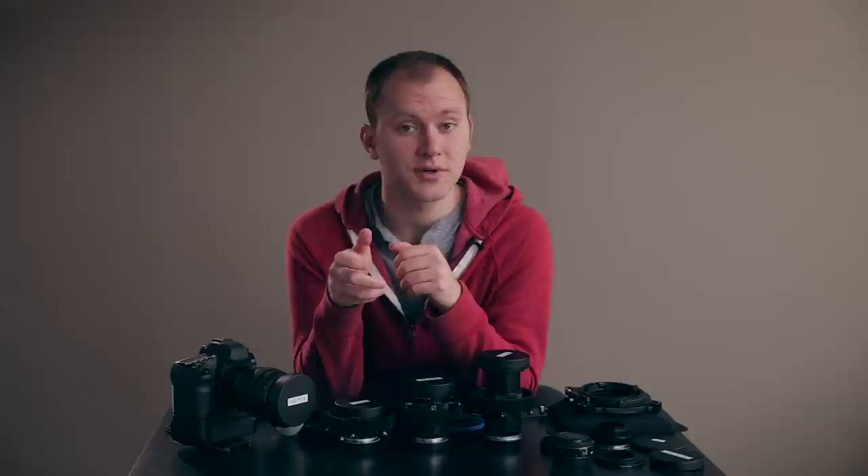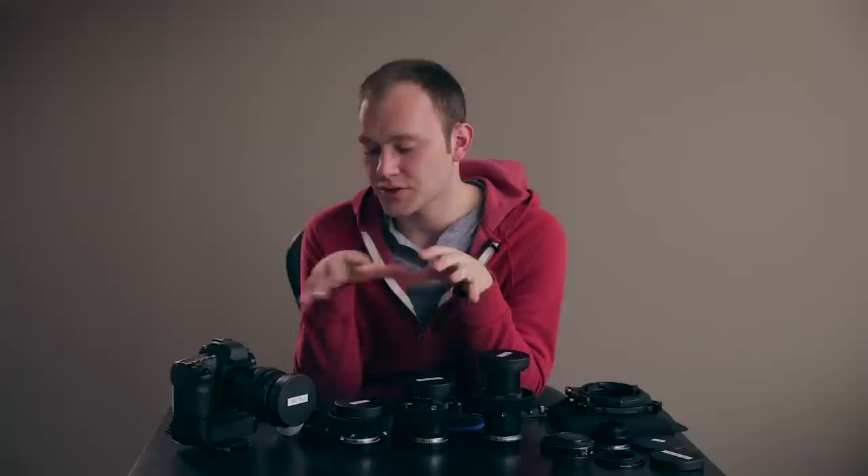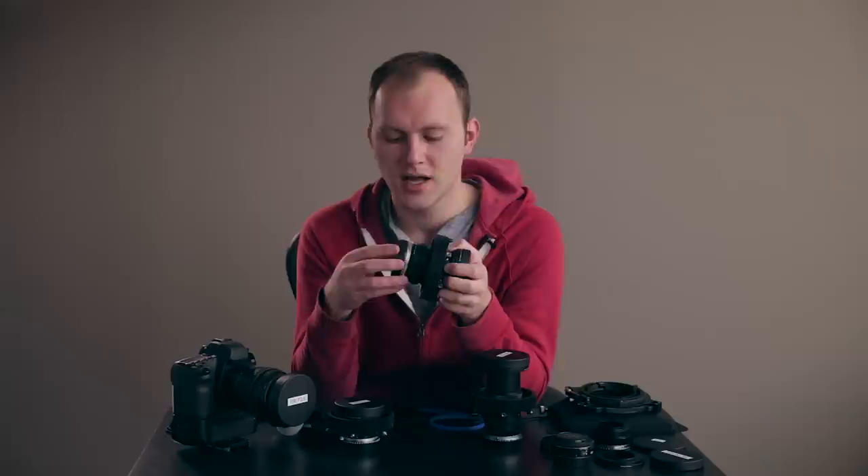Those are really the big differences between stills lenses and cine lenses. Today we'll talk about how to get your stills lenses as close as possible to cinema glass. I've broken this down into steps. The first thing is to take whatever lens you have and adapt it to your camera. I really recommend going with manual glass, especially when it comes to cinema modifications, because you really can't do anything with the aperture on certain lenses.